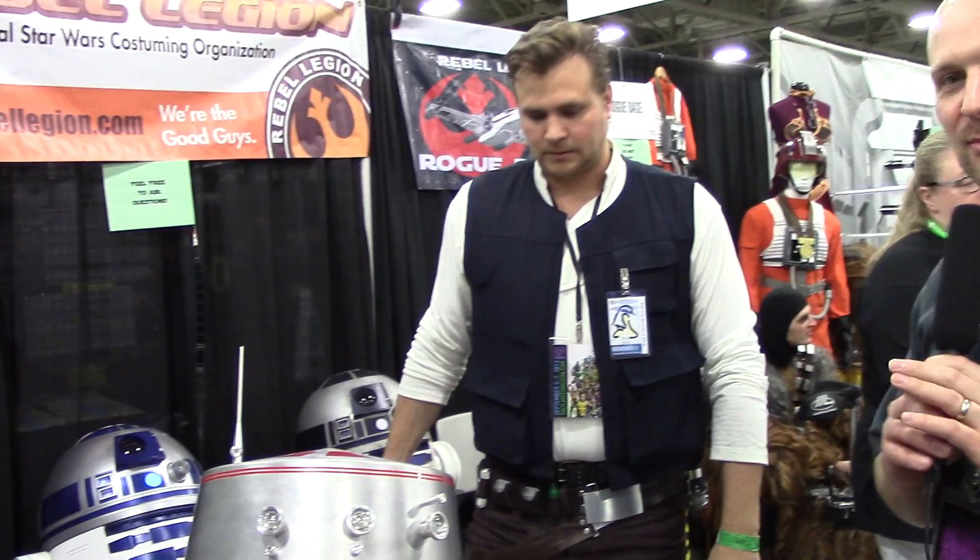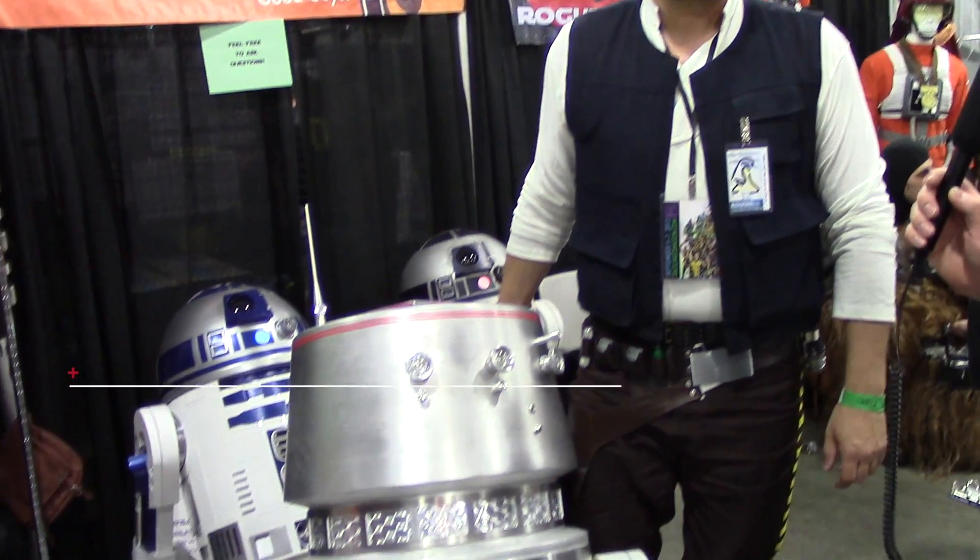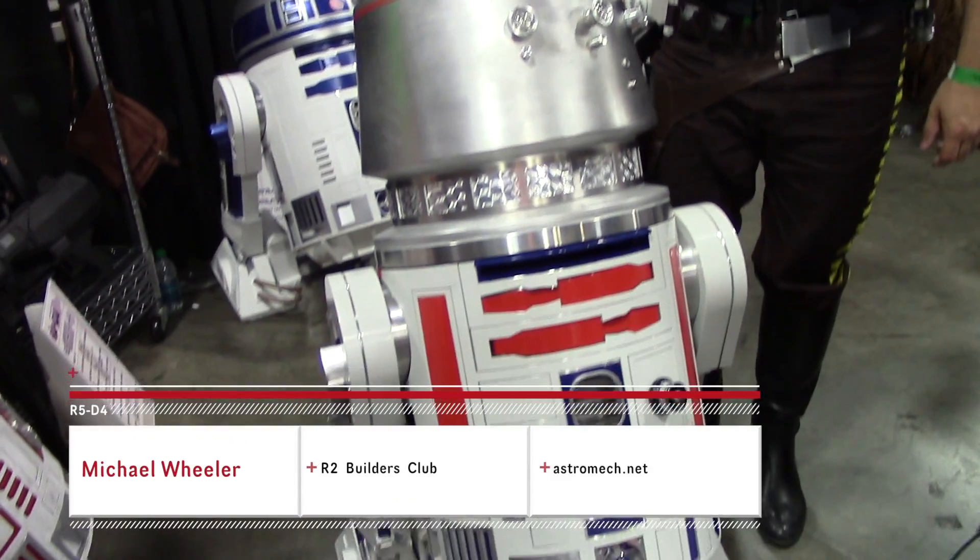Hi, we're here with Michael. He's part of the R2 Builders Group and this is a droid he built here and we're going to ask him a few questions about it. This is really amazing, and it's remote control.